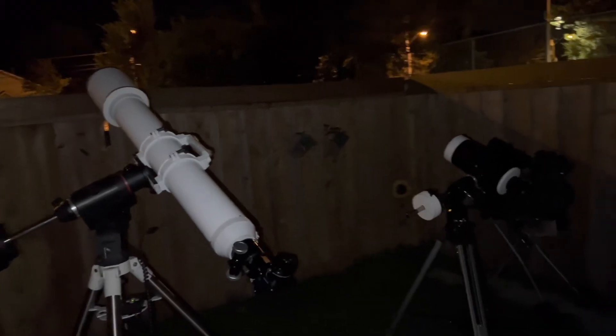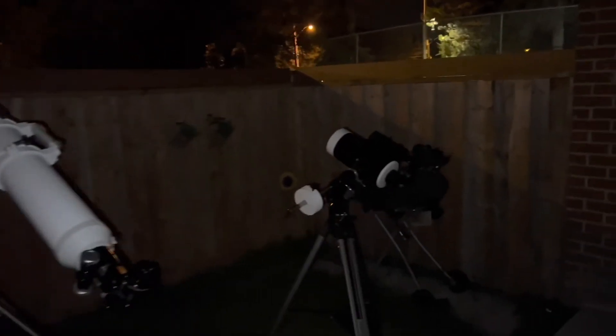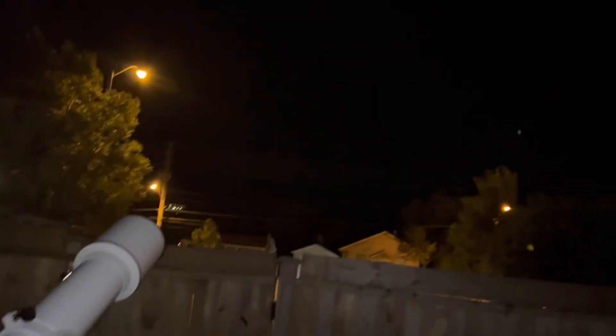It's too bad it was a little windy — it affected things a bit. If you want portability, you can't go wrong with the Maksutov. If you want a little bit sharper view, the refractor did win in the eyepiece. You can just barely see Saturn there, and Jupiter is right behind that tree. Anyway guys, like, comment, subscribe, and if you know anyone on the forums looking for videos like this, share it with them.